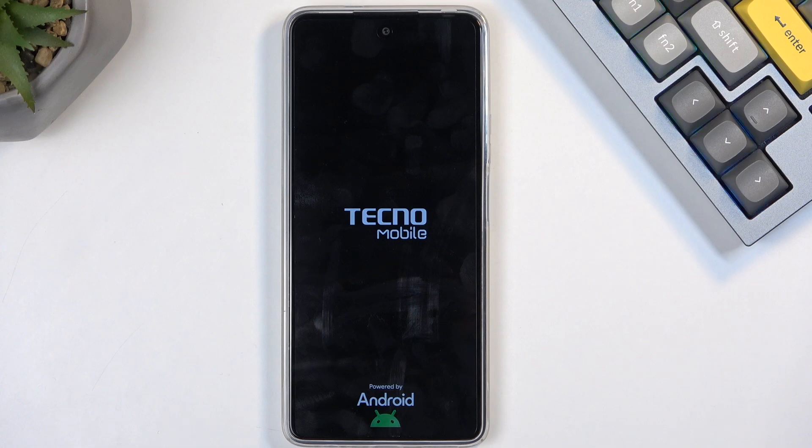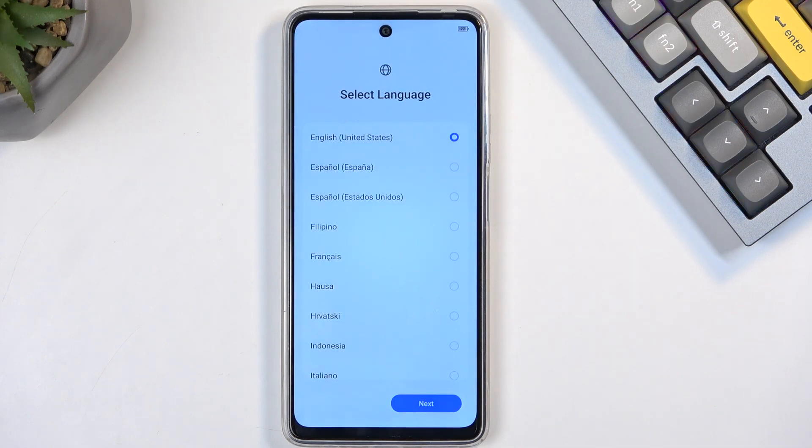The device will continue resetting in the background so it will take a little bit longer to boot back up — about two minutes or so. Once the reset is finished we will be presented with the Android setup screen. As you can see, the process is now finished and you can set up your device however you like.